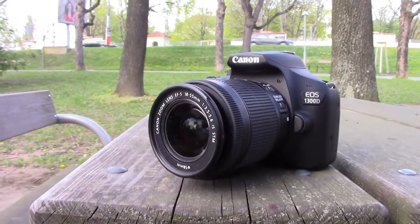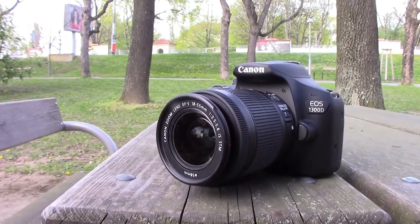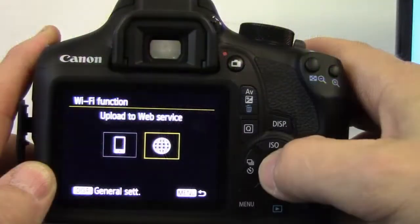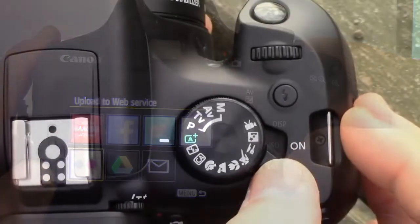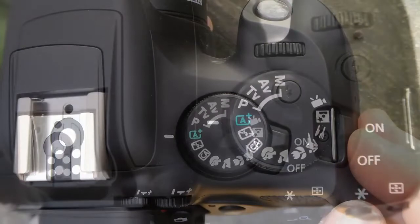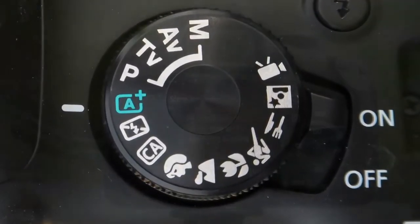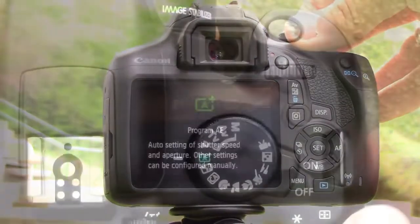But the reality is that with the EOS 1300D, even first-timers can take great pictures straight out of the box and share them using the built-in Wi-Fi. Let's see why I say this. It is easy to start. The Scene Intelligent mode, which is the default factory setting, puts the camera in full control and chooses the right settings for you, just like with your small compact camera.